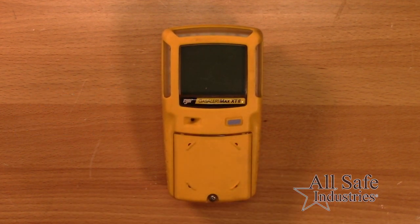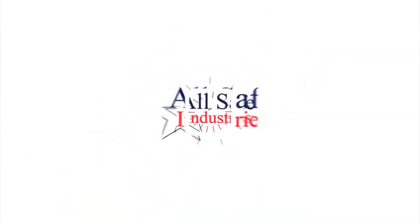For information on calibration and sensor replacements, please view the next video titled GasAlert Max XT2 Maintenance. For anything beyond routine use and maintenance, please contact our service team or visit our website.